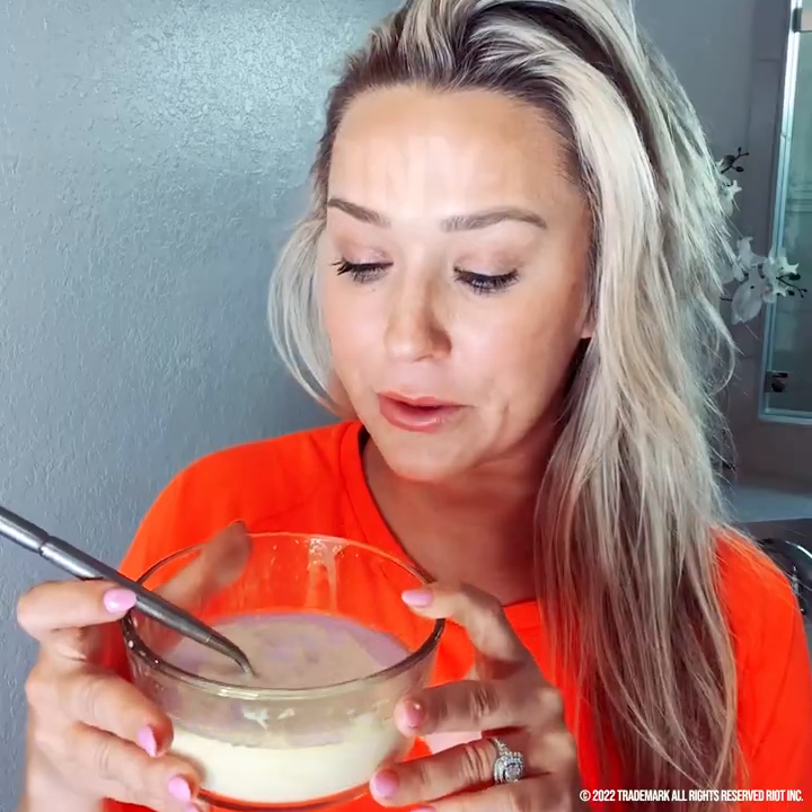I have no idea if this is going to work, but we're going to try together and see how it goes. So let's get messy. I'm just going to dig in — do you just dip? Dipping my hair? Doesn't smell bad at all.